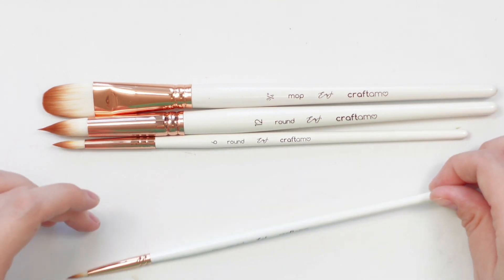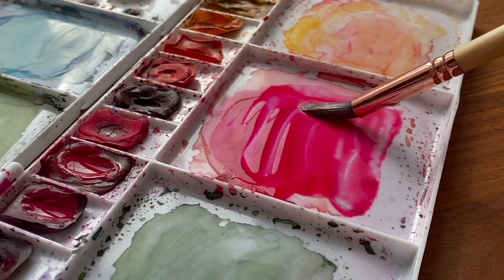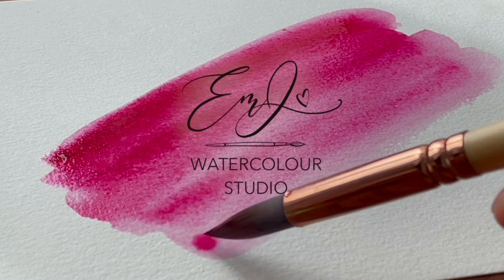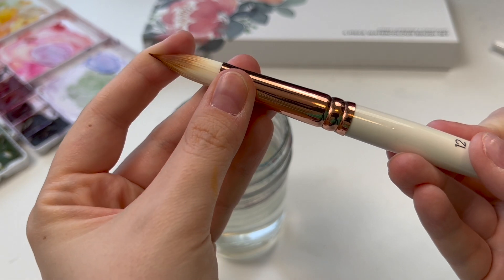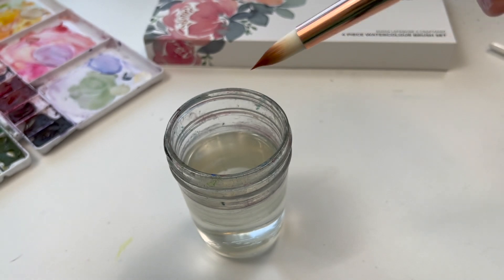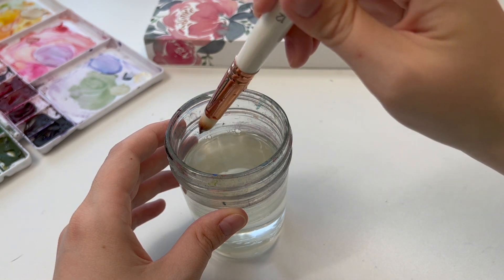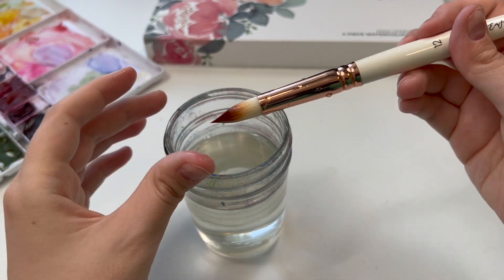Let's jump into all of my tips on how to care for your brushes to get the most out of them and have them last the longest. Once you receive your brand new brushes, you may notice that the bristles are very stiff. That's because during manufacturing they put a water-soluble protective coating on them so they don't get destroyed during transportation. All you have to do is gently rinse it off in some water.